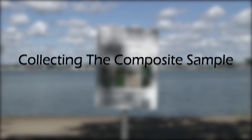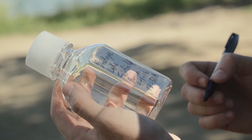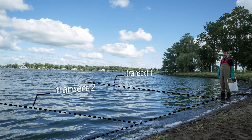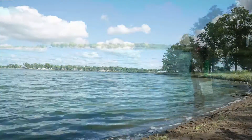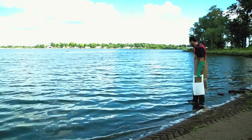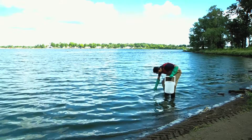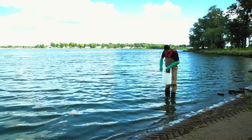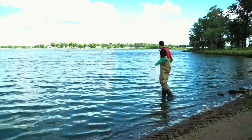Now you are ready to collect a composite sample. Ensure your sample container is properly labeled. Determine three equally spaced starting points along your sample area — these are the starting points for transects to sample along. From the first starting point, walk into the water until you reach ankle depth. Turn the sample container upside down and slowly submerge below the surface to wrist depth or 15 centimeters and fill it with water. Empty the contents into a clean bucket. This is the start of the composite sample.